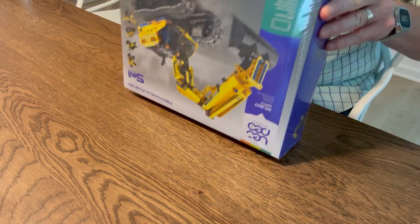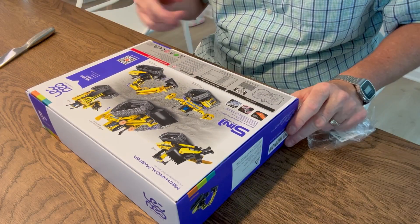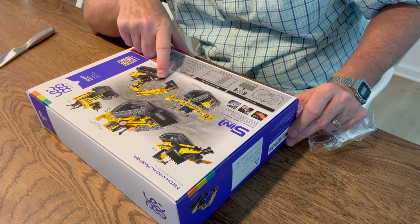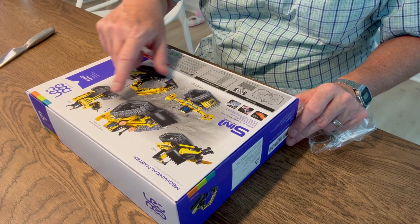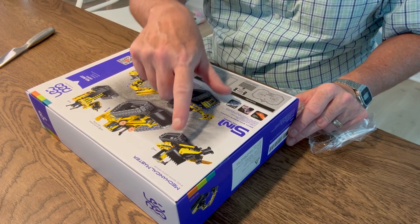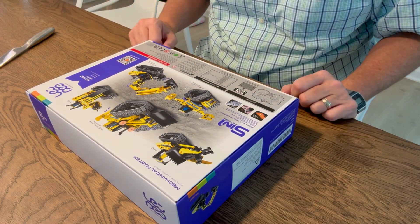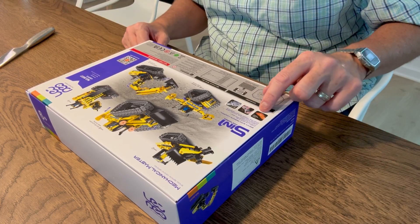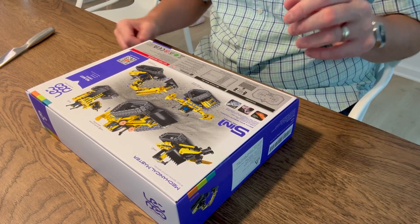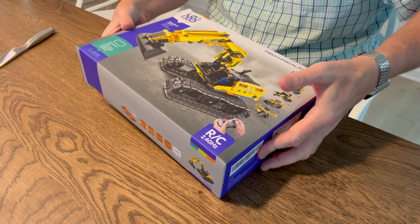Let's proceed with the unboxing and assembly. The main build is the excavator, but you can use the same pieces to create a robot, a bulldozer, another robot, or a mini robot. So this toy is very cool. Plus, you can control it with the remote control and also with an iPhone using their application.